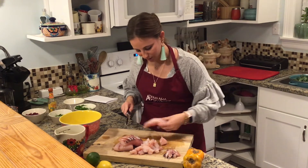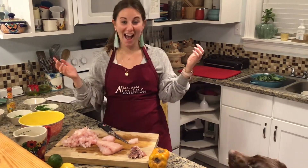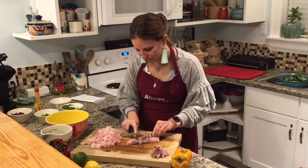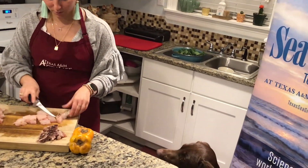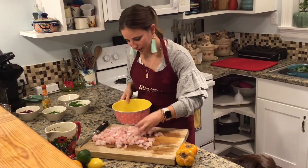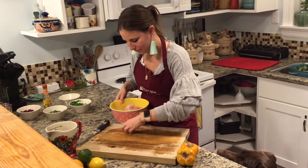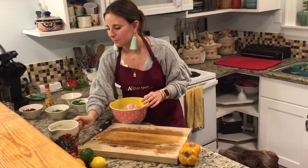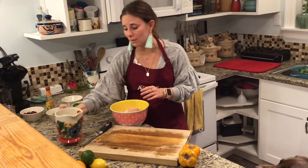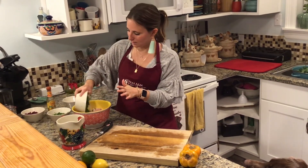We're just going to cut this fish up here. Once we have our snapper cut into little pieces, go ahead and get it in the bowl. Add our lime, lemon, and orange juice — it's going to look like a lot of juice, and it is, but you want a lot of juice so you can really cook your seafood. Then add our onions and jalapeños.